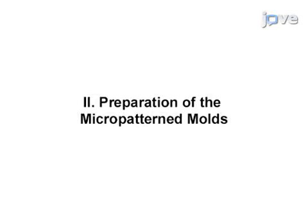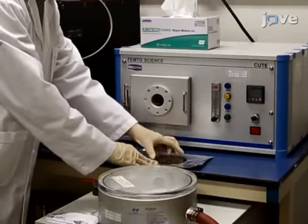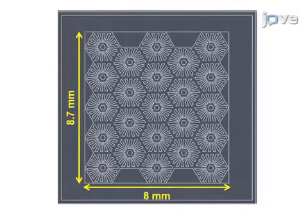Though this method can provide insight into in vitro cell-based assays, it can also be applied to other systems, such as transplantable scaffolds of 3D tissue models. Begin by producing the desired microscale patterns using standard photolithography techniques.